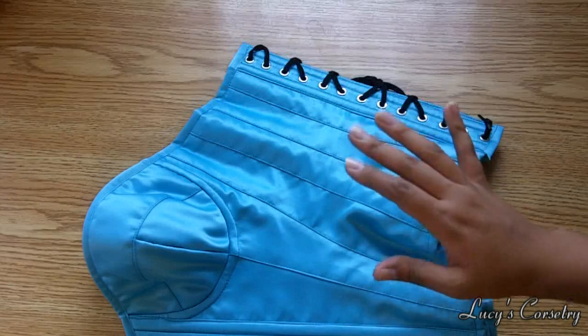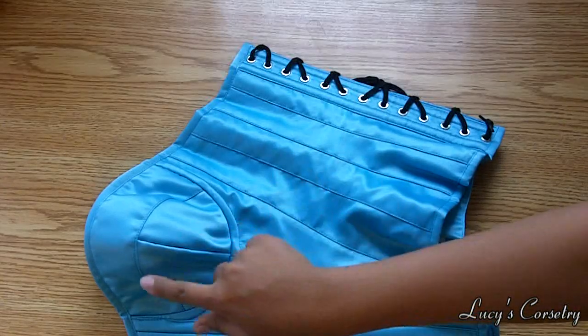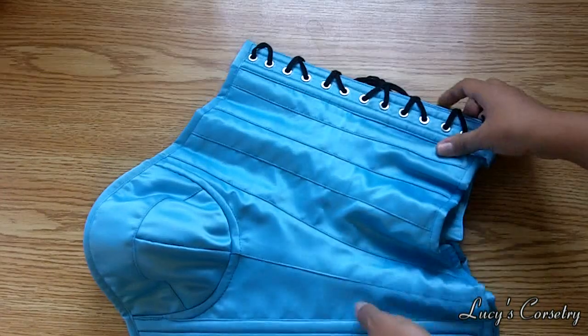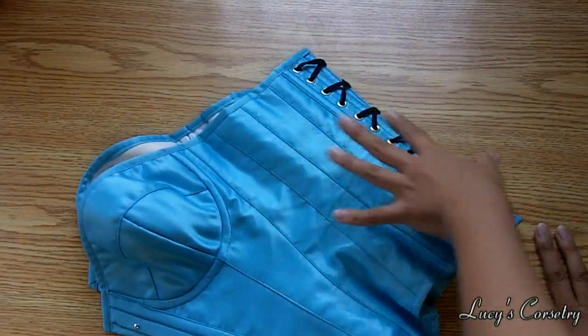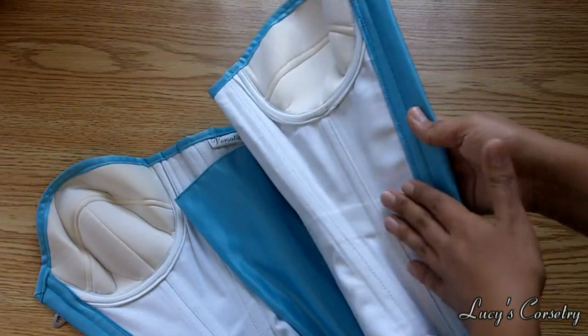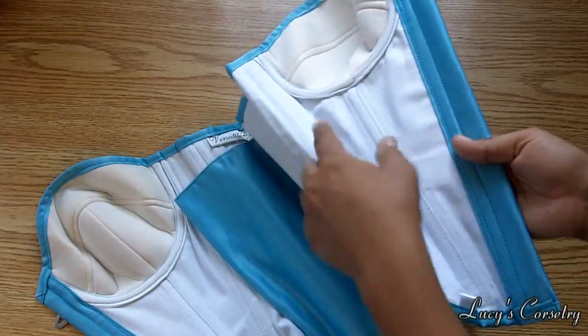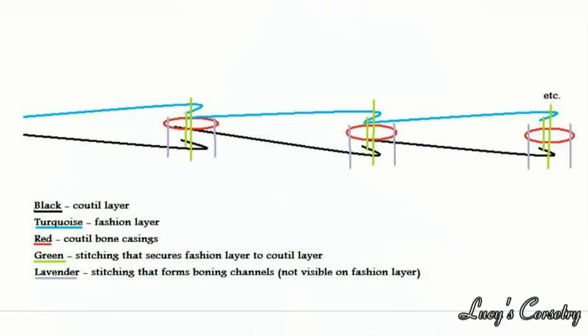For the construction, I consider this to be made from a nine-panel pattern — you can count one through nine, with three panels forming the cup. The assembly was actually really clever: instead of making the fashion fabric and lining separately and then sewing them together, they assembled the fashion fabric and the lining together each panel at a time. The panels are assembled using a lock stitch. In between the coutil liner and the satin outer layer, there are internal boning channels made from casings of more coutil, sandwiched between the two layers so you get basically two bones on each seam. The boning channels were formed as each panel was assembled.